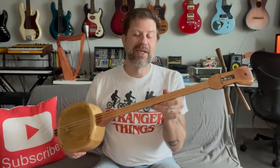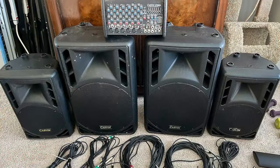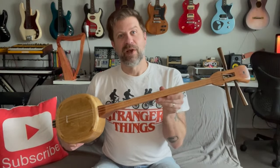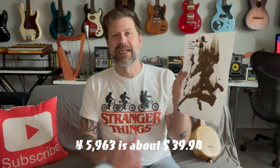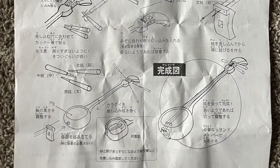I sold some gear recently locally and went to drop off the stuff to this fella. I threw in a couple extra things when I got there at no charge, and he said 'here, you can have this' and gave me this shamisen kit he'd got from Japan. Included with the kit was a receipt for 5,963 yen. It also had the original instructions, completely in Japanese, with playing notes and chord charts on the back.